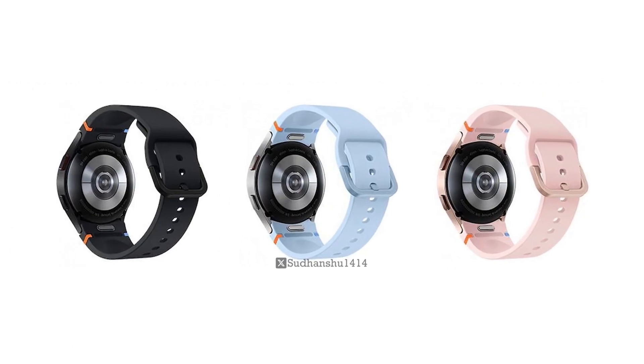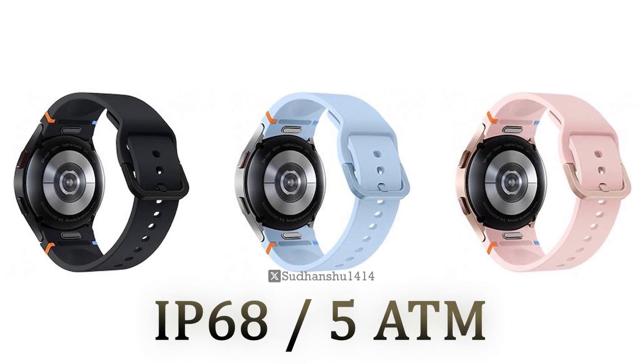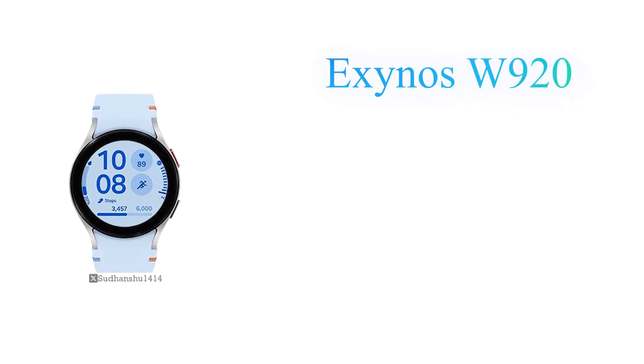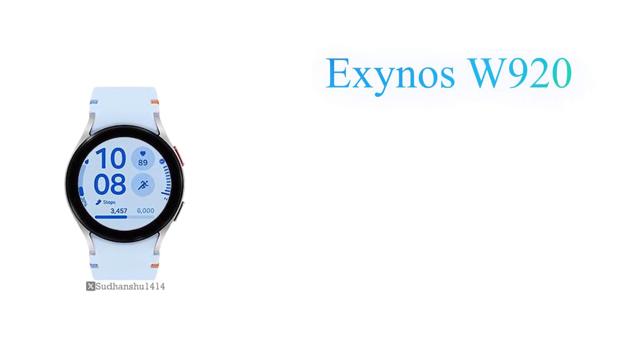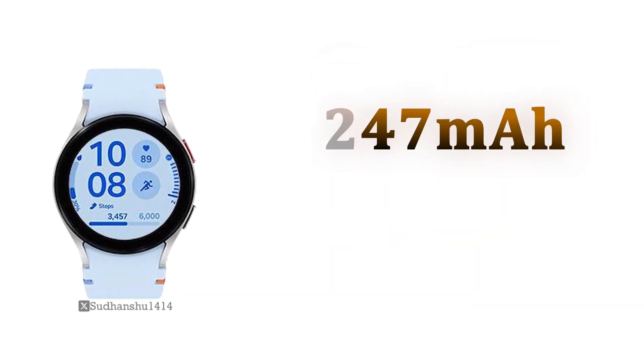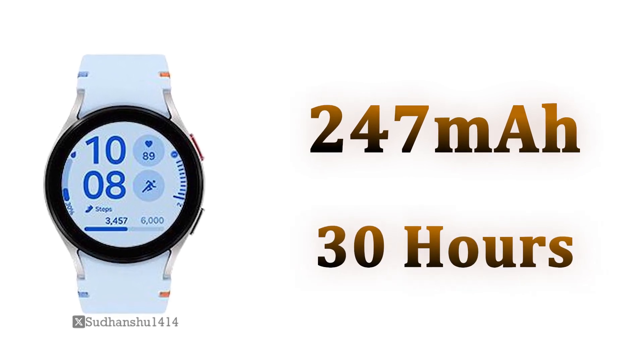According to the leak, the aluminum body of the Watch FE will be IP68 certified and 5ATM water resistant. It will feature a dual-core Exynos W920 1.18GHz SOC, 1.5GB of RAM, 16GB storage, and a 247mAh battery providing 30 hours of run time.